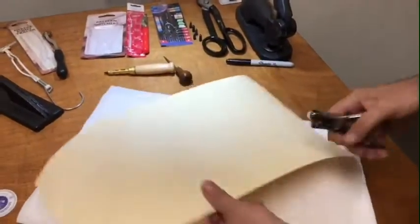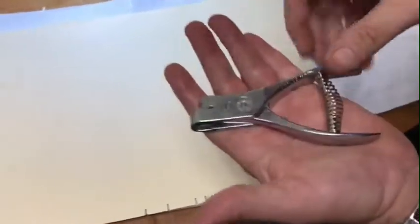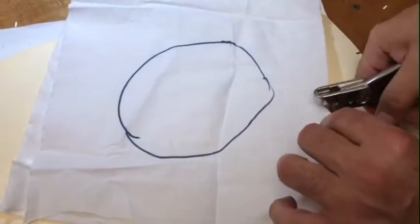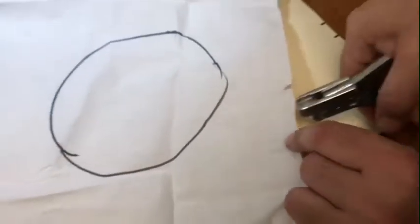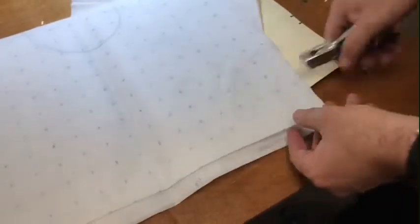Number two is the pattern notcher — it gives you a quarter-inch notch. The notch is like a guide: if you have two pieces that have to line up together, you make a notch here and a notch somewhere else, so you know where to bring them back and sew together. The quarter inch is the most popular size. Gold Star makes one of the best pattern notchers in the world — easy to use, and you can even notch fabric with it. It's mainly used as a guide to know where two pieces meet, and you can also cut marking paper with it to make a notch.